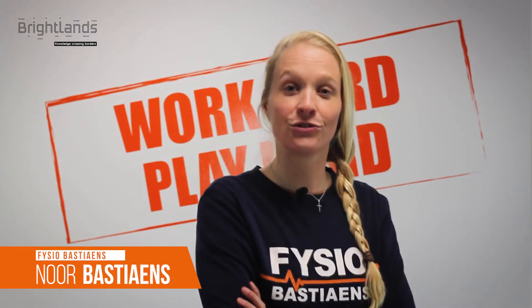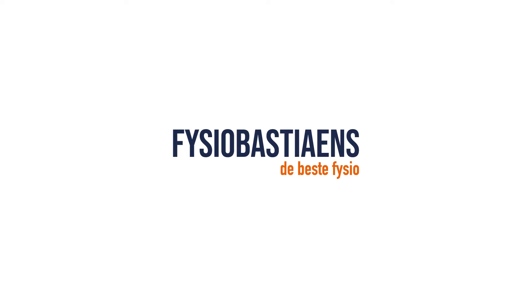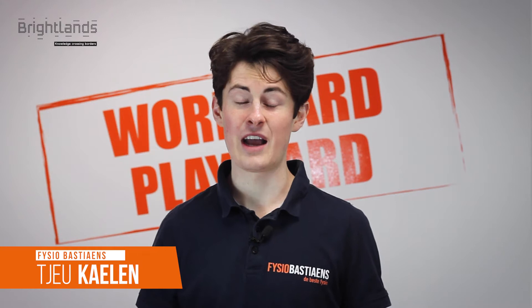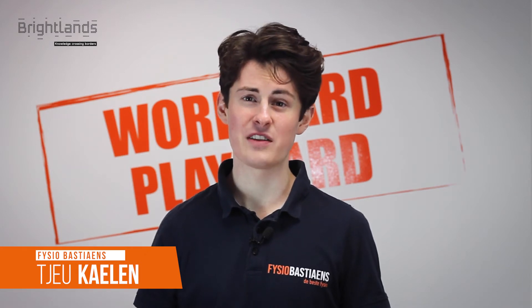Hey guys, welcome! Today I want to introduce you to a very special person, a colleague of mine. His name is Che. He's a specialist when it comes to working behind a desk, so he will help you while you are working at home. Welcome to the Brightlands work workout video. I am Che and I'm going to lead you through a series of exercises for which you don't have to leave your desk, but will revitalize yourself for your next meeting.